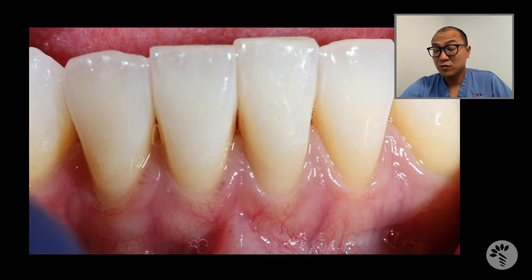Aesthetically, connective tissue grafting will look really nice because we can reduce the recession. But it has a problem of shallowing the vestibule. Because of the high frenum attachment, the vestibule is already shallow, and by pulling the gum up, you are actually making the vestibule even shallower.